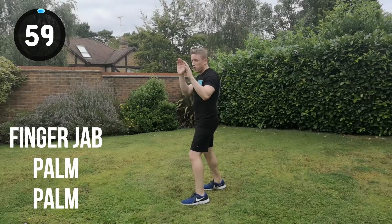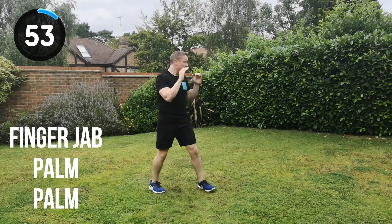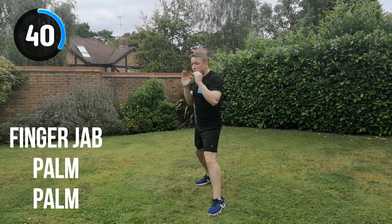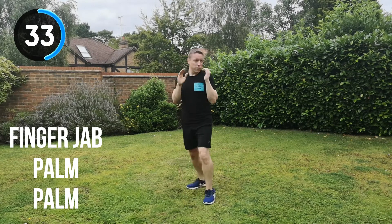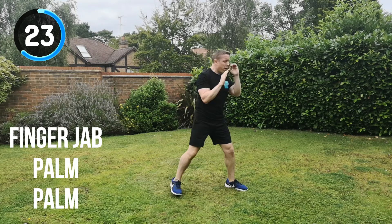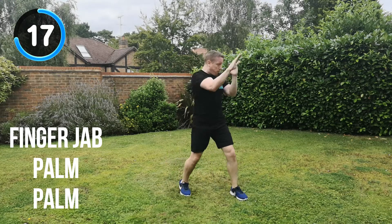Next combination is the finger jab, palm strike, palm strike. Let's go for it. Straight in, full speed. Finger jab, palm, palm, change position. Keep it moving. Use that footwork to help you generate speed and power, and to make you cover a certain distance. The better your footwork, the further away you can be from the attacker, which puts you in a less vulnerable position. Footwork is definitely a thing to master — we do have a workout video that shows you how the footwork works and all the strikes from this street defence system.